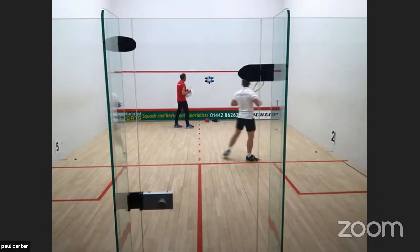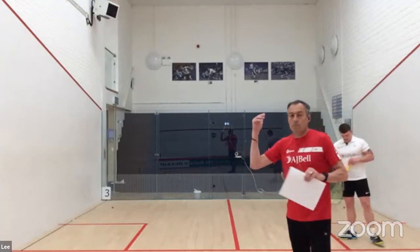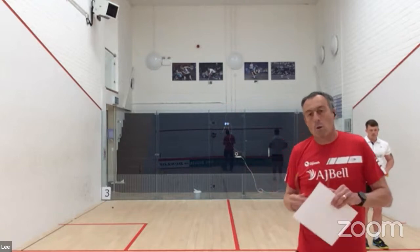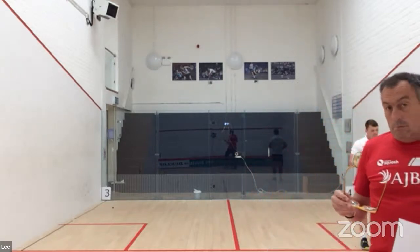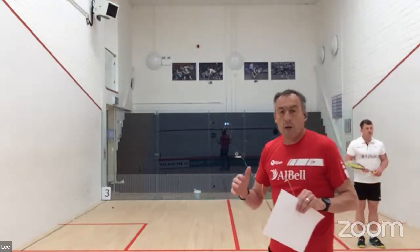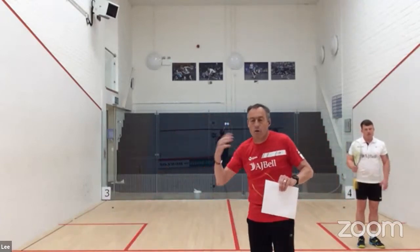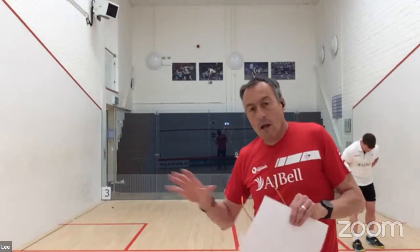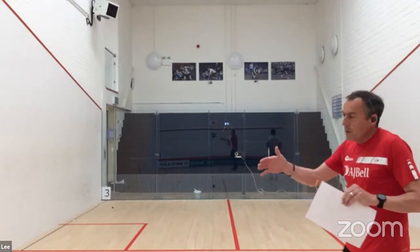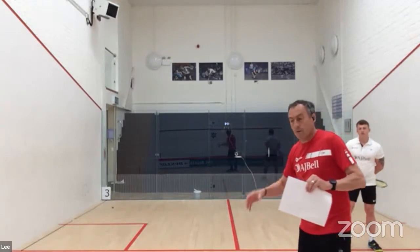If you want to give that a go — just 10 to 20 seconds — move between number one and number two, thinking about rhythm and flow the whole time. You're looking for that flow and rhythm. I don't want to see stress, I don't want to see a big plant. Lee is very quiet in the way he lands his feet on the floor. Try and think in a bit of rhythm. Once you've done 10 shots, have a little breather.